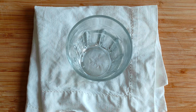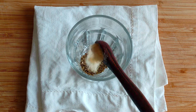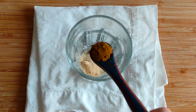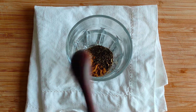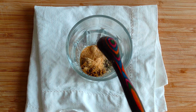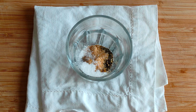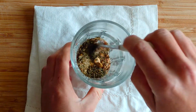First we will prepare our spices. In a cup mix 1 teaspoon of oregano, 1 teaspoon of onion powder, 1 heaped teaspoon of cumin, 1 teaspoon of basil, 1 teaspoon of garlic powder, 1 teaspoon of salt and half of a teaspoon of cayenne pepper or red chili flakes. Mix it well.